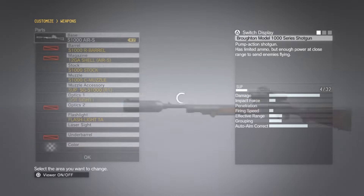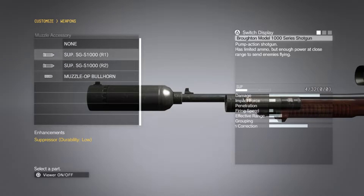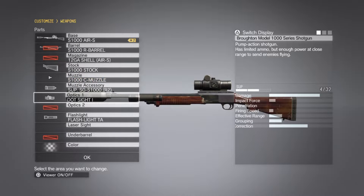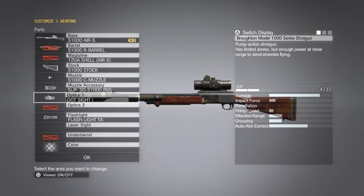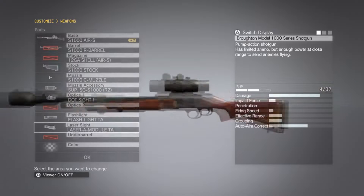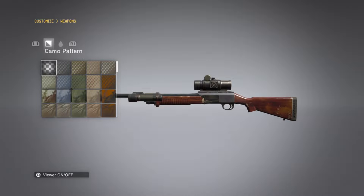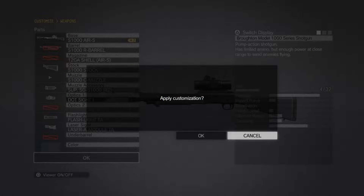What we will definitely be using is the Grade 7 S1000 Air Shotgun. We're going to keep the stock and muzzle on there, but attach a Grade 2 suppressor. Also attach a dot sight of your choice — the one it comes with stock is just fine. Go ahead and keep the flashlight on there, and we're also going to attach a laser sight.